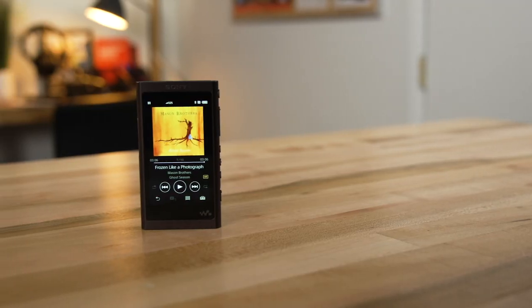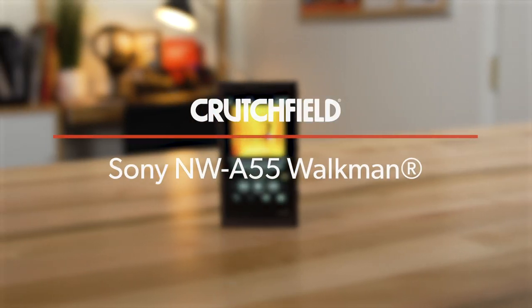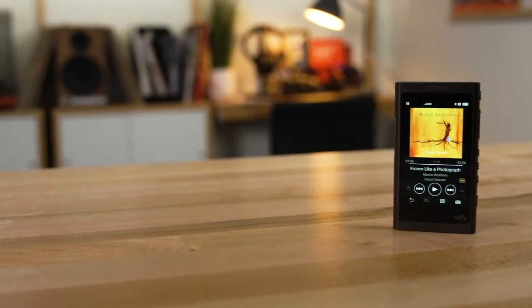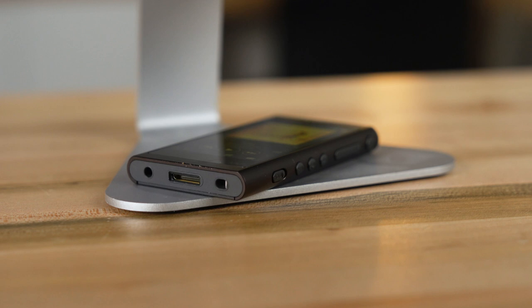Hey, I'm JR, training manager here at Crutchfield, and this is the Sony NWA Walkman. Sony has been making Walkman devices for many, many years. They played cassettes, they had radios built in, they played CDs. This is the modern version of that.